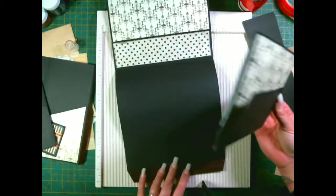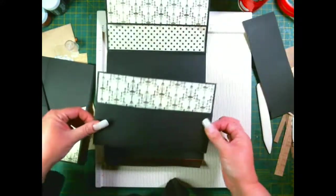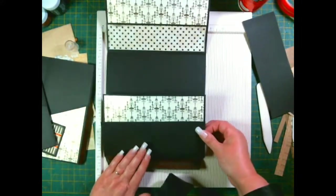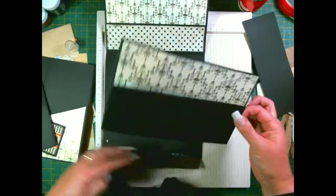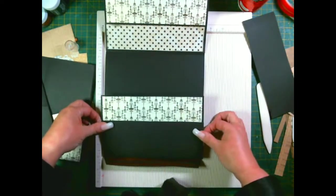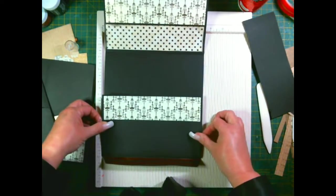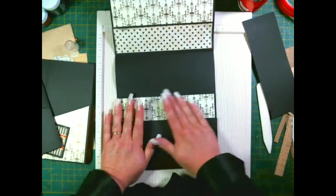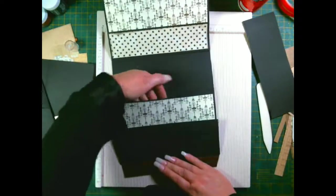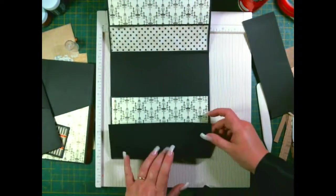Once again, you don't want to go over your gusset - you need to keep your gussets free. Carefully put this on. So you've got a pocket here and a flap.